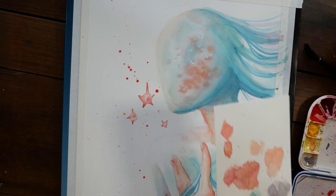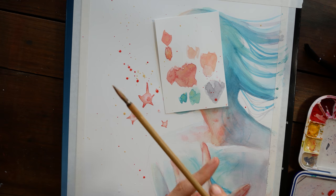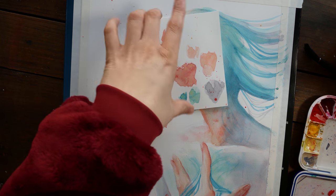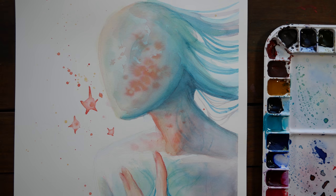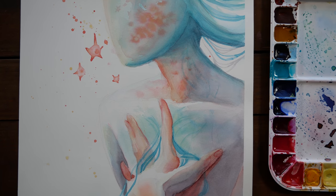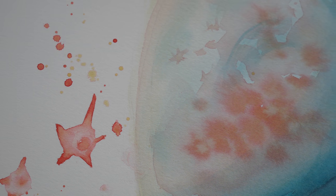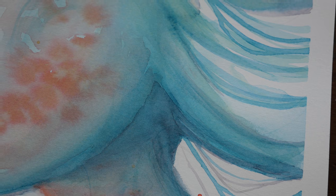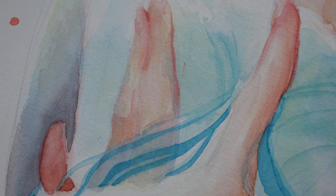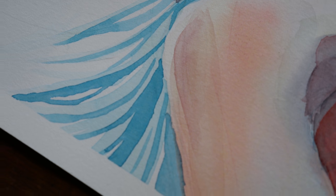I'll leave links to all the materials I used to make my binder as well as the specific ratios and measurements for this batch down in the description. Once again I do have this original for sale on my shop as well as prints, and all kinds of new prints and stickers. Thank you so much for watching — if you have any other questions about handmade watercolors or how to make binder please let me know, and I will see you all next time. Bye!